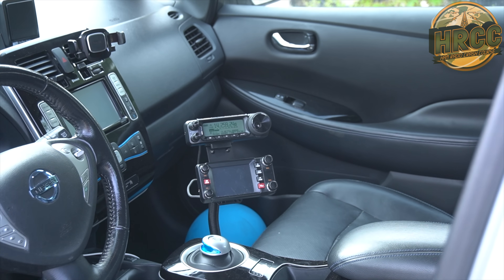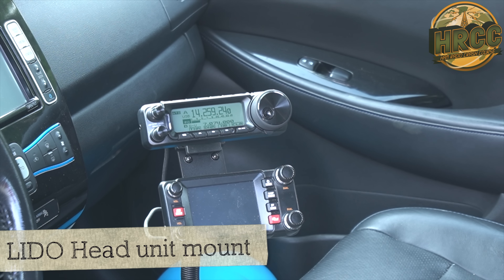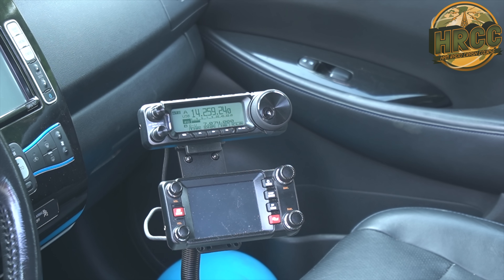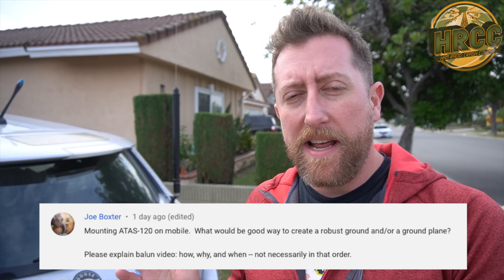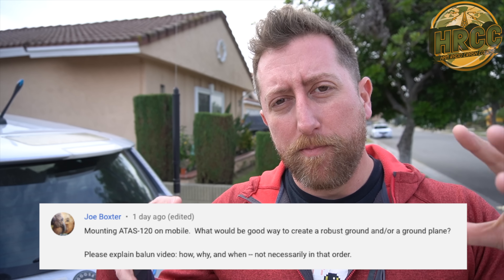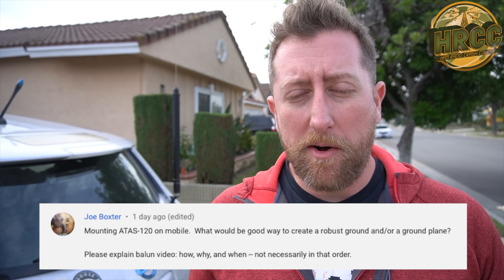The radio I went with is a Yaesu FT-891, and I paired that with a Yaesu ATOS 120. Now there are a lot of mobile screwdriver antennas on the market, but that's the one I went with. A comment I received online asked how I connected the ATOS to the body — grounding it, or what we call bonding it. I do want to mention, if you're interested in this antenna, you owe it to yourself to go listen to some reviews. They can be mixed with this antenna, so I wouldn't call this the top performer in screwdriver antennas.